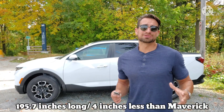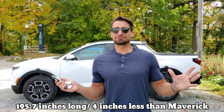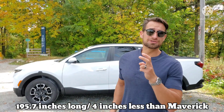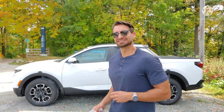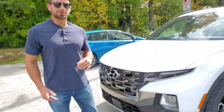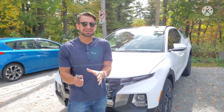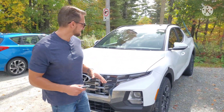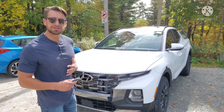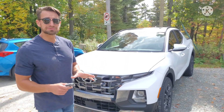There are definitely some design elements I'm curious about, but different strokes for different folks. I'm going to use a compliment sandwich — start with a whole lot of good, a little bit of bad and ugly in the middle, then finish off with some positive. I do love the front lines on this vehicle — in my opinion they're more car-like, but the Santa Cruz has absolutely a unique styling.